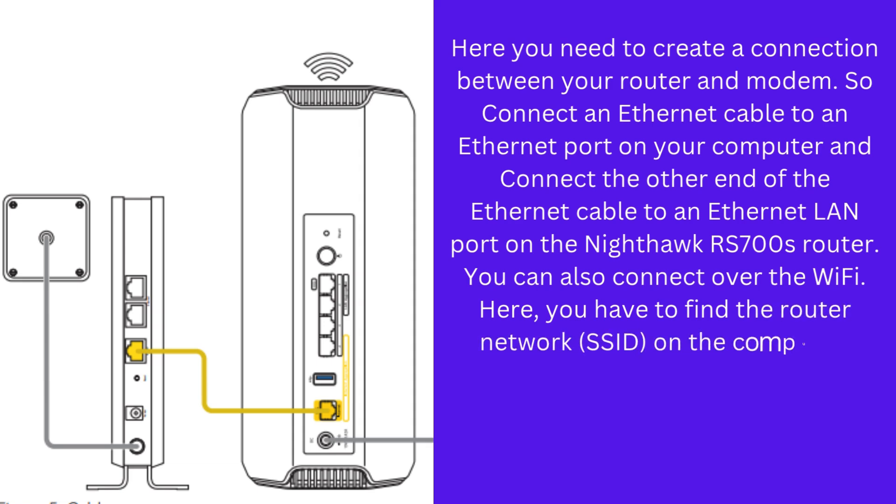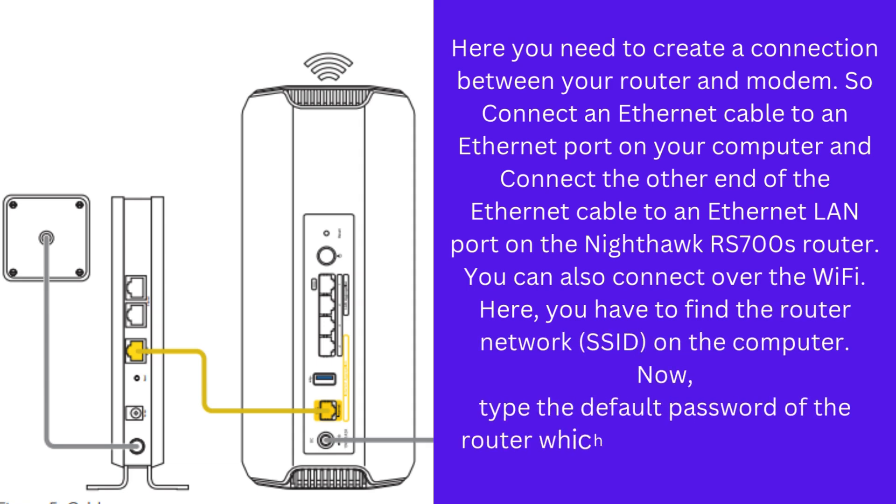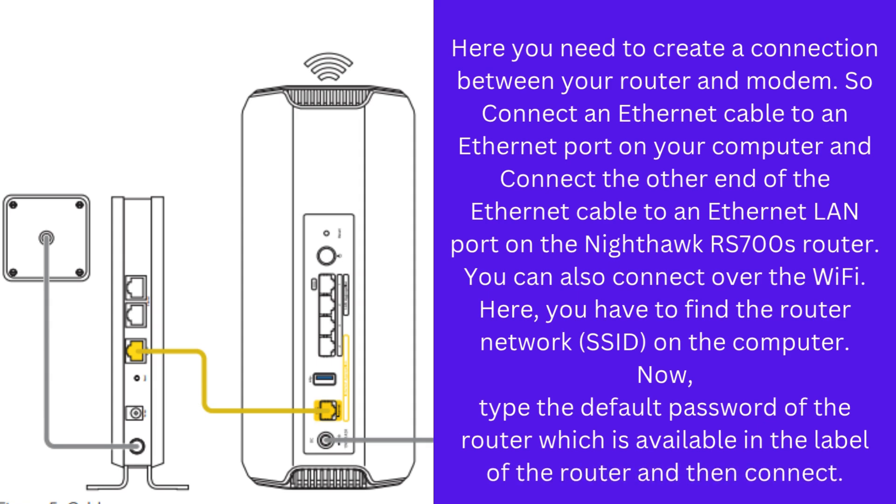You have to find the router network on the computer. Now type the default password of the router, which is available on the label of the router, and then connect.